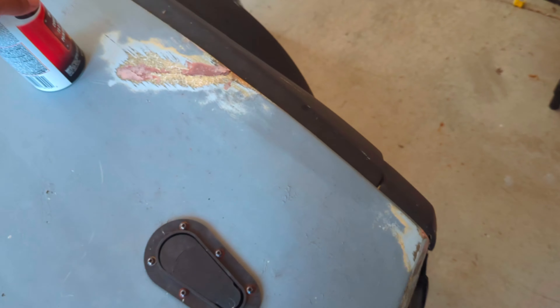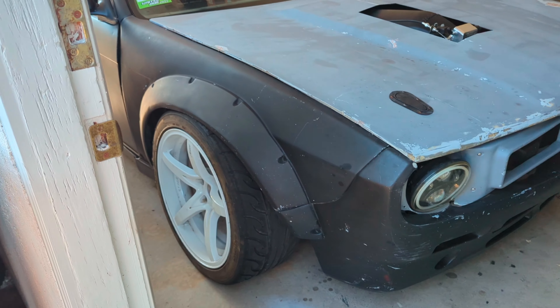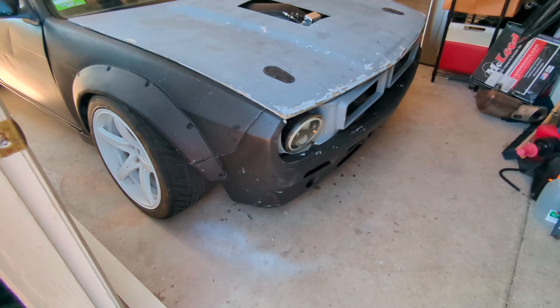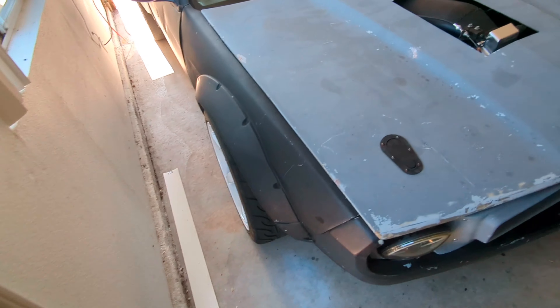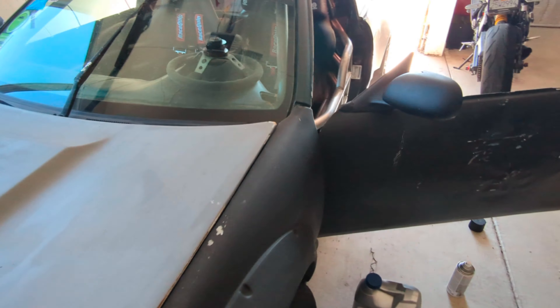Why not start the series here, because this is gonna be a long, very long-term fun project. If you follow me on Instagram you already know, but this is the surprise — we bought another 240. This one is pretty much a pro-am car with fire suppression.